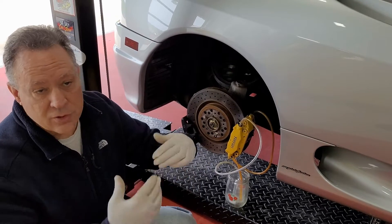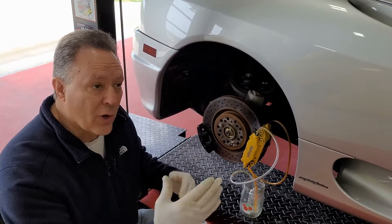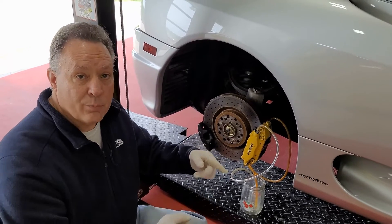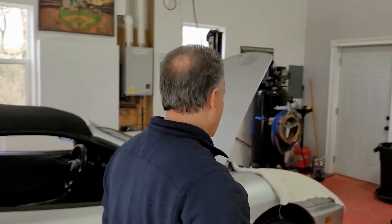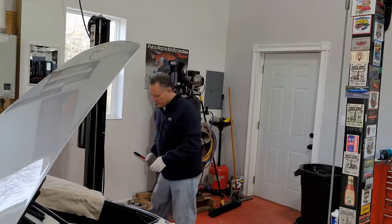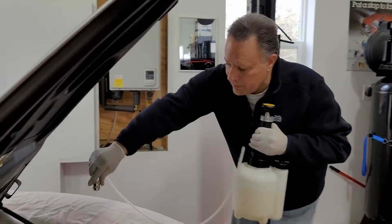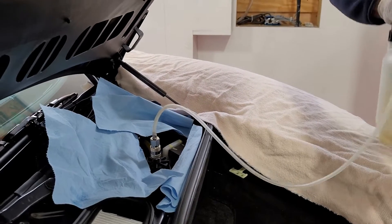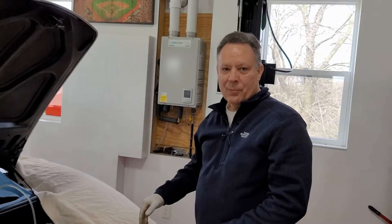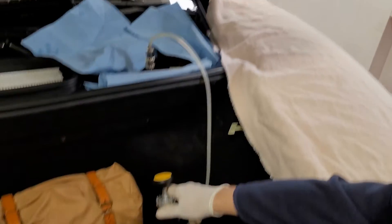Since we're using the new pressure system, we technically don't need fluid in the jars. We'll pressurize it, crack the bleeders, and fluid should come right out. We're going to pressurize to 15 PSI and start the bleeding procedure, doing one caliper at a time — outer bleeder first, then inner. Connecting the quick disconnect now and pumping up to approximately 15 PSI.